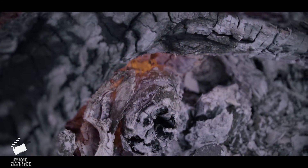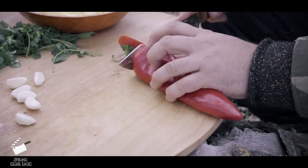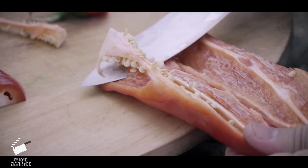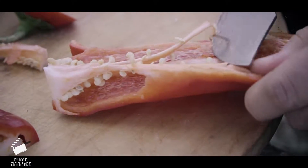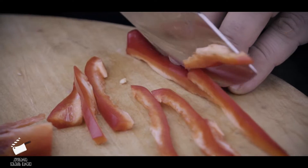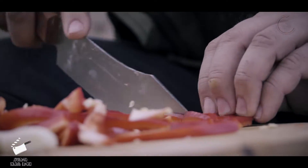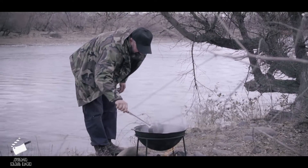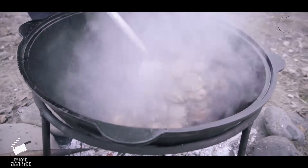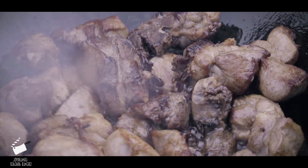Green onion. I'm going to put it in a little bit.